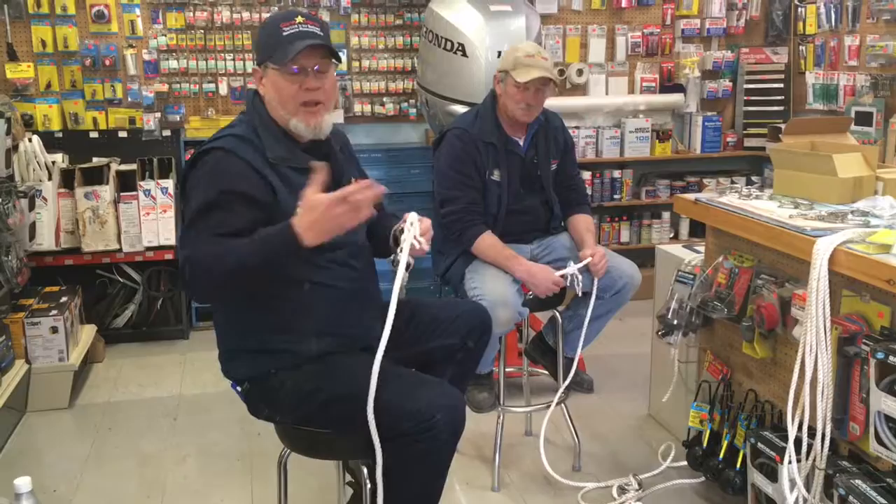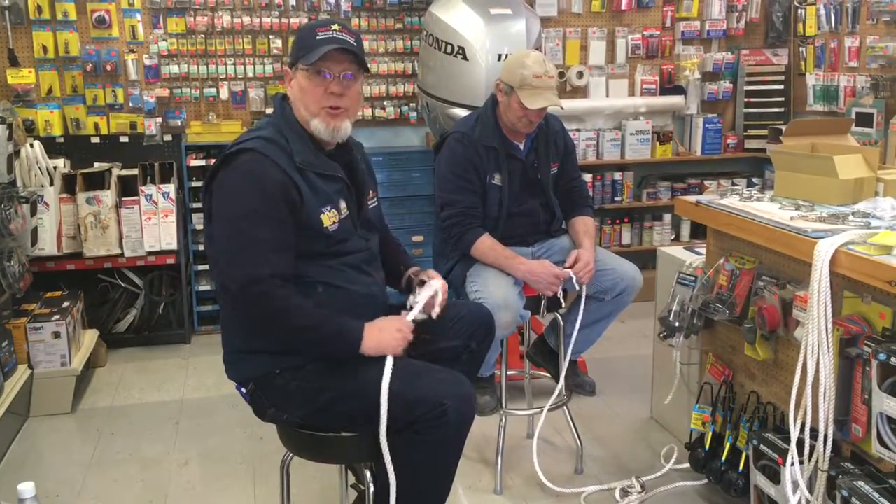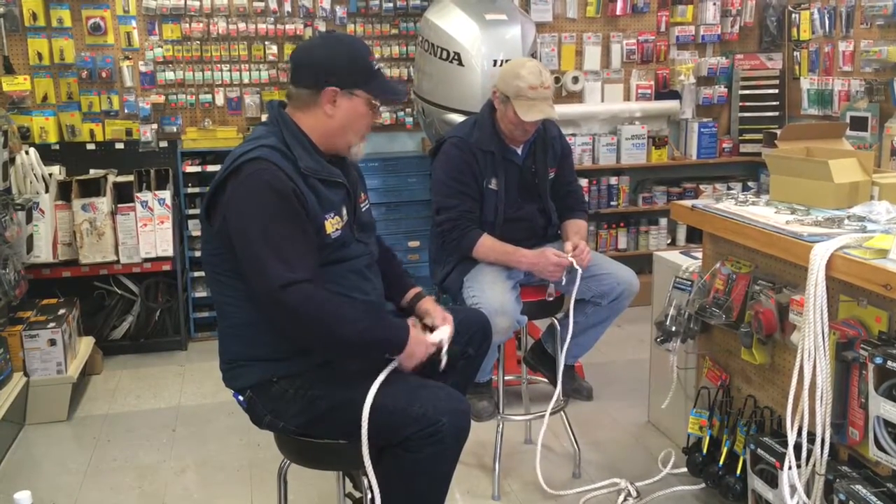We make custom lines, we make painters — basically your tagline that goes from your mooring to your boat while it's out on the lake. Duddy, we've been talking about building a handful of mooring lines ahead of time, maybe 30 or 40 of them for in season — for, oh, a couple, three years. We're finally getting around to it, eh?